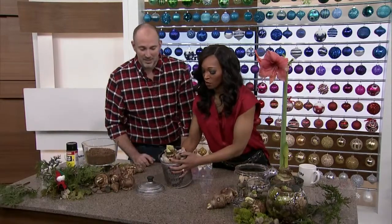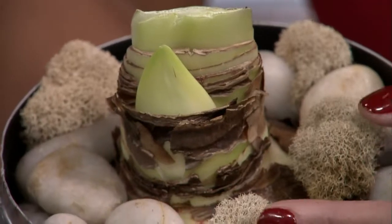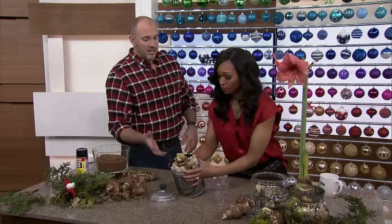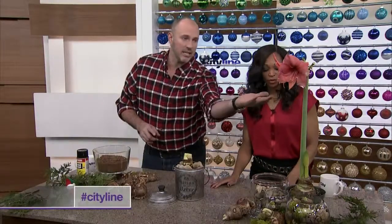I'm just going to tip it over for you here so you can see — careful, there's some water in there. You've got gorgeous stones in there, you've got some moss, and that's the huge bulb in the middle. It's so easy to give. And what's going to happen is over the next few weeks, you're going to end up with a flower like this.